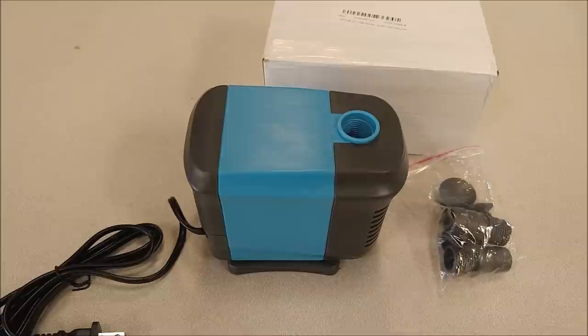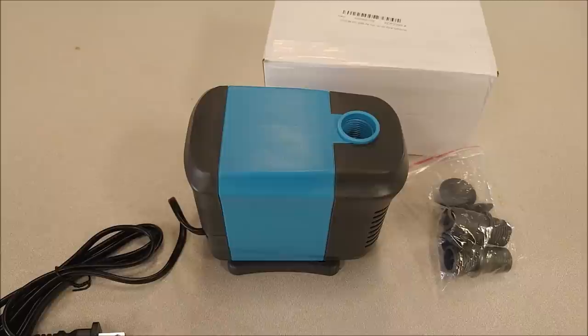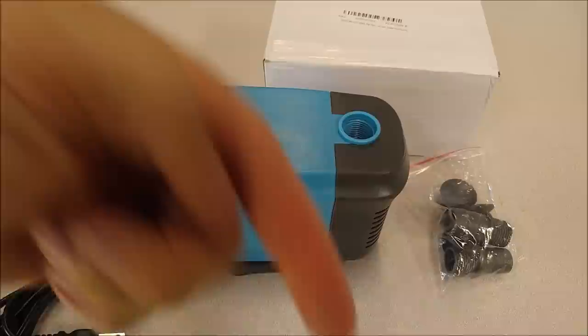I'm reviewing another pump by Kedsum. This is their 65 watt pump and it is capable of 770 gallons per hour. I'm going to put this to the full test — I'm going to see how high it can lift with a three-quarter inch garden hose. So make sure you stay tuned for the whole video.